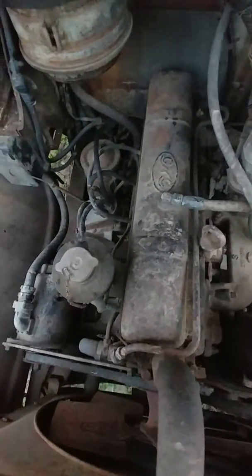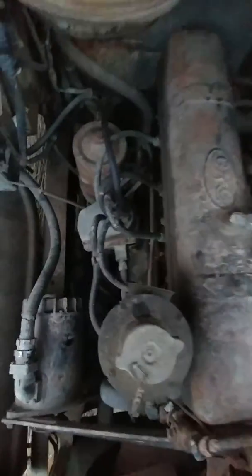I'll have to open it up and see if there's points in there, and I'm sure there is. File those and make sure they're in good shape, and the belt's not too good.